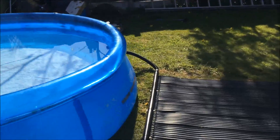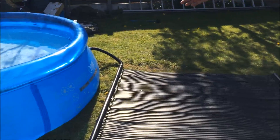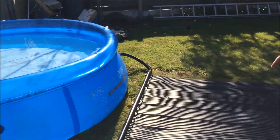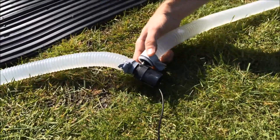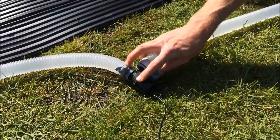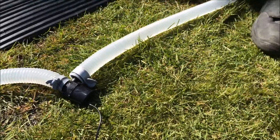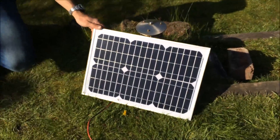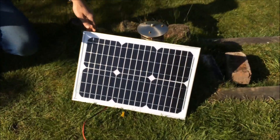This will be continuously picking up heat throughout the day and circulating it back into the pool. As the water goes round and round all the time, it will increase the pool temperature by 3 to 5 degrees a day. To circulate the water you need a pump — this is a special solar pump which has a 12 to 24 volt input, so it can be powered directly off a solar panel. This is a 20 watt photovoltaic solar panel which has around 18 to 22 volts output.